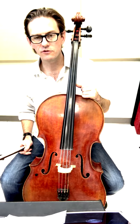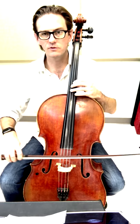One, two, one, two, here we go. Two, three, four, one, two, three.